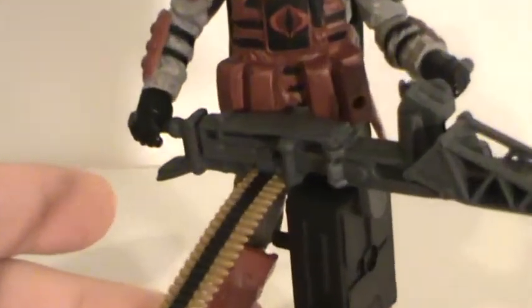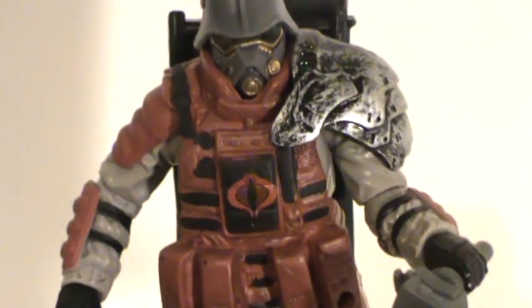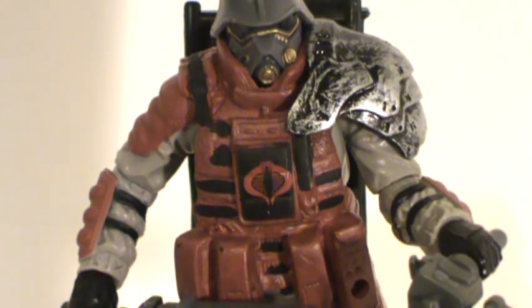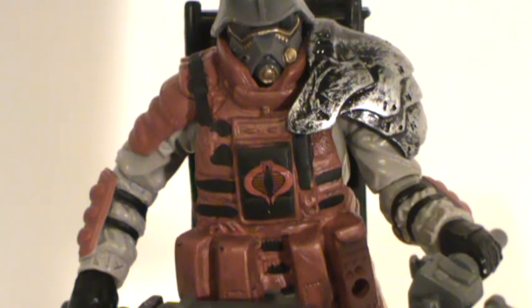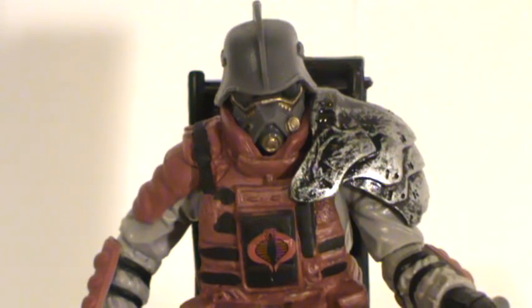Let's look at him up close — pretty cool looking figure. Another thing I wasn't really aware of at the time when I got this guy: this figure is more or less just a remolding and repaint of the Pursuit of Cobra Destro — I think it was version 2 of Destro that had the big, huge gun and everything. Basically, they took that mold, put a different head on it.